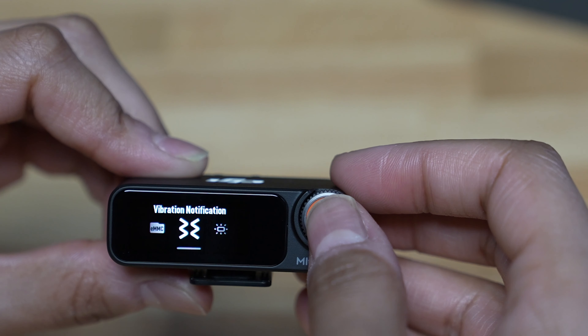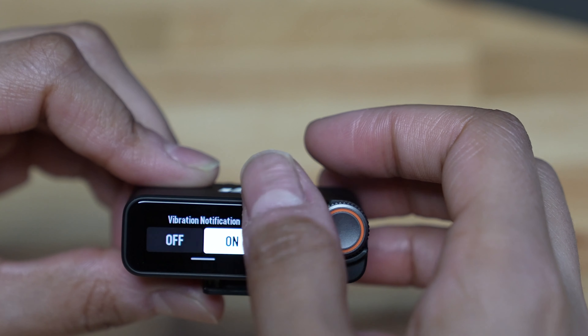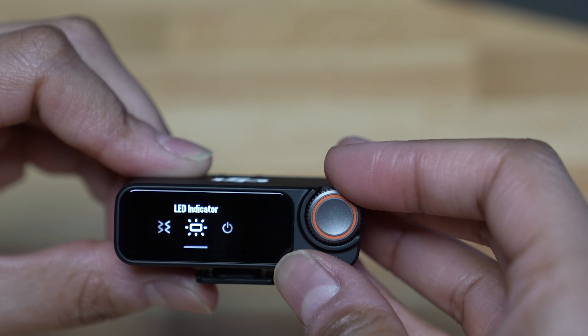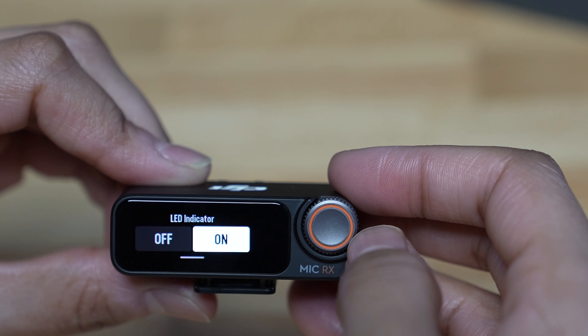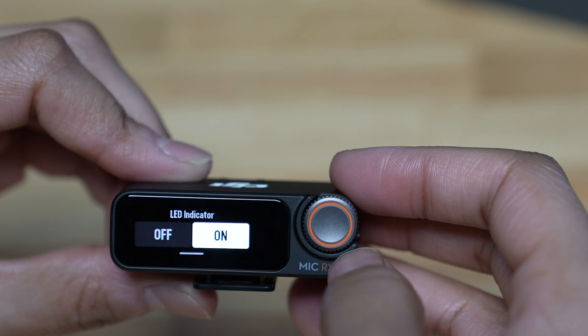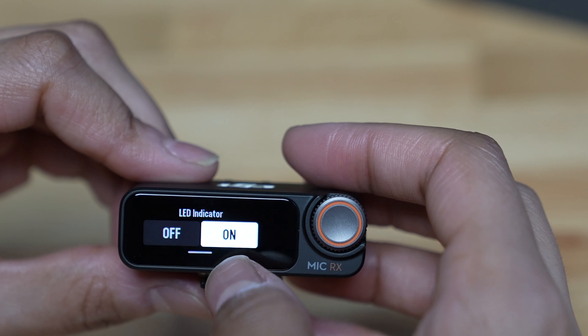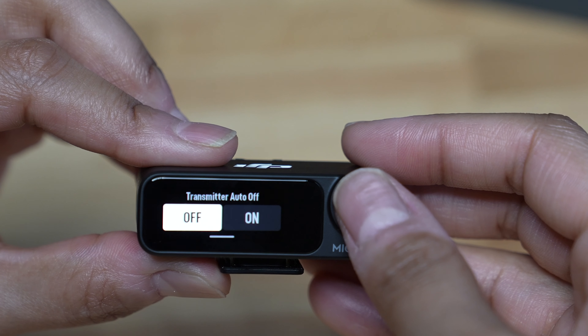Let's go back to the main menu options and go over to the transmitter settings. Select low cut and turn that on. Then go over to transmitter gain — I'm not going to touch that because my levels are okay.